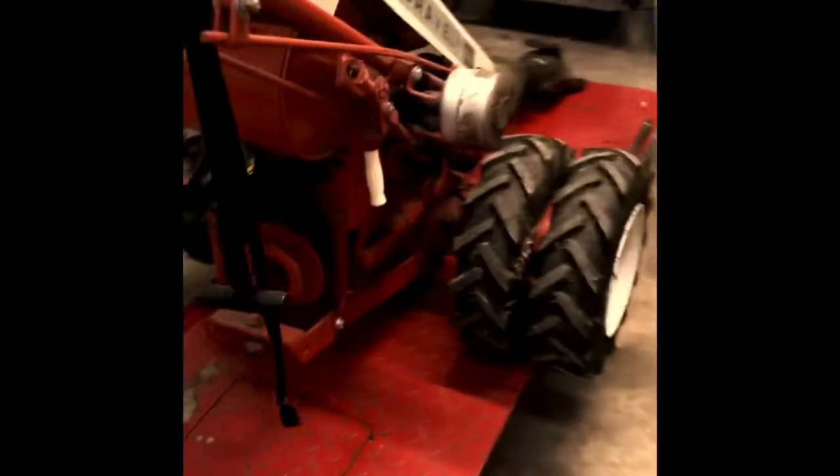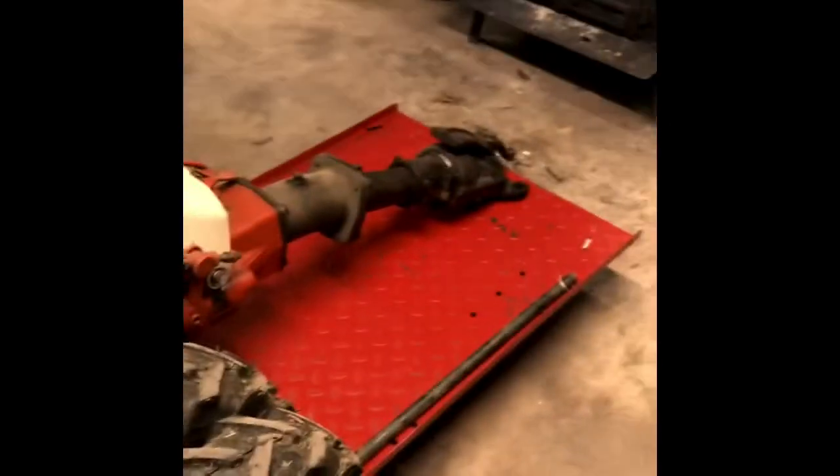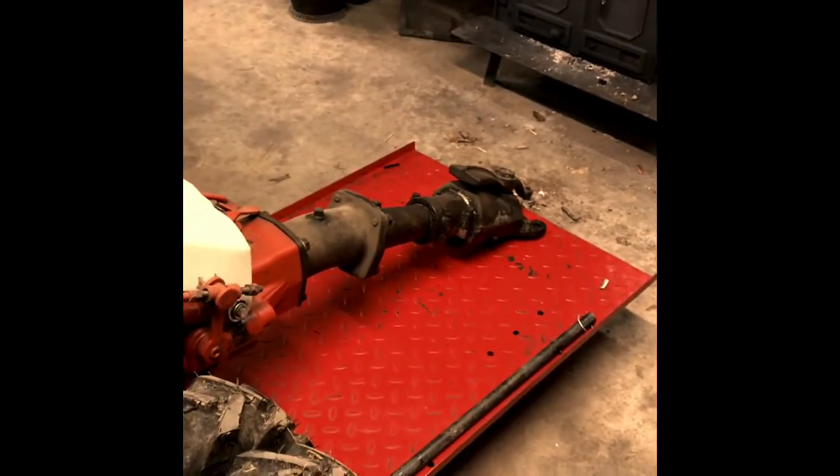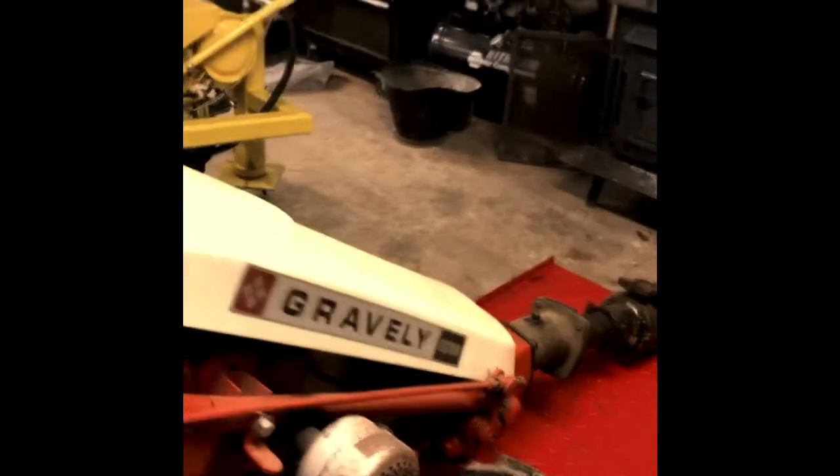I work on these old Graveleys and restore them. That's the one I restored a few years back. I got part of the sickle bar mower on that I'm going to work on this winter, redoing it and repainting it.